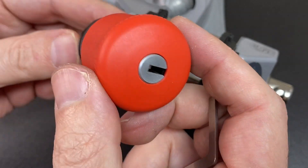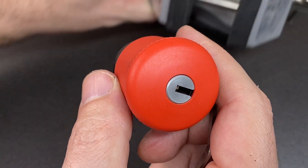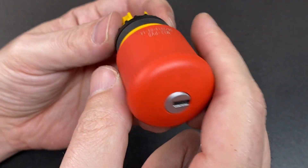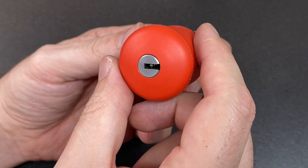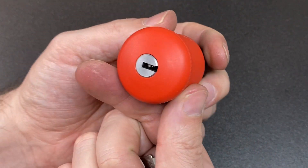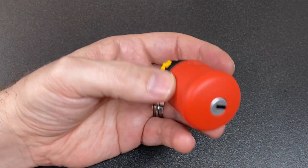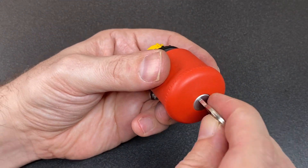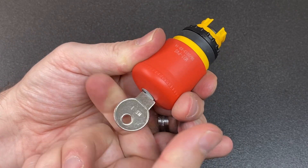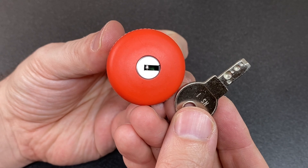As you'd expect, probably not the best lock inside this — but it doesn't have to be. It's only for shutting off equipment in an emergency, and the key is just there to stop people from tampering with the button until everything is clear and safe. I still really like it — it's a cool little thing with a dimple lock release, but yeah, not super well made, still fun.